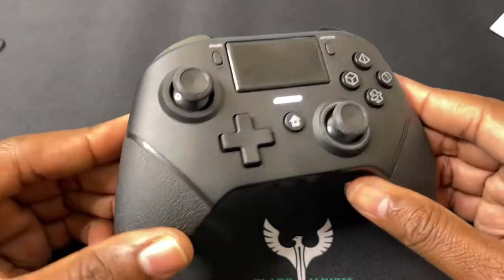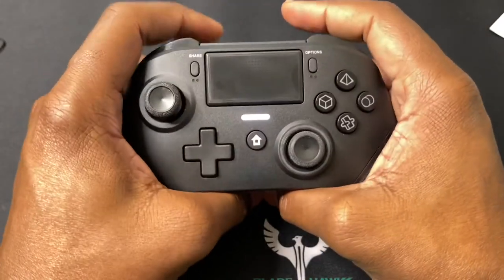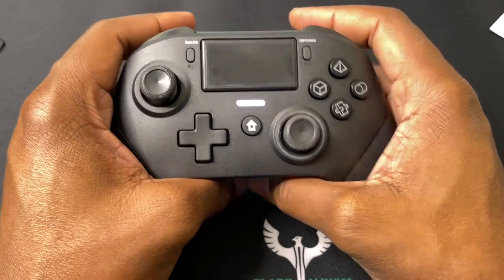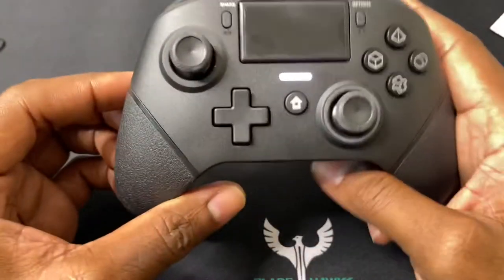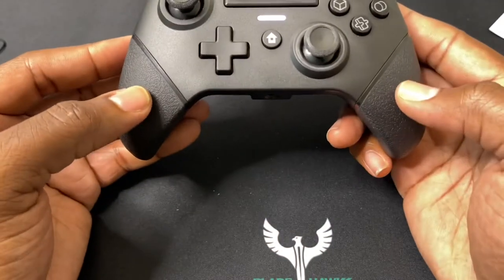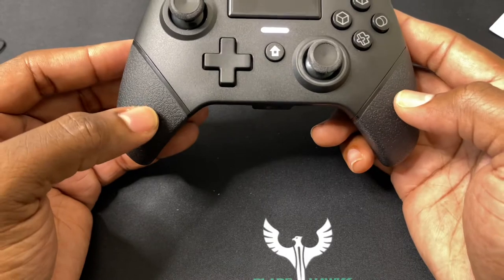Build quality — fantastic. I have average size hands and it feels very comfortable. You definitely won't feel any fatigue; sometimes you play games for a long time and your hands cramp up, but you will not experience that with this controller. It's a perfect size, and it's got dual arm vibrations, so it has a good rumble feature.